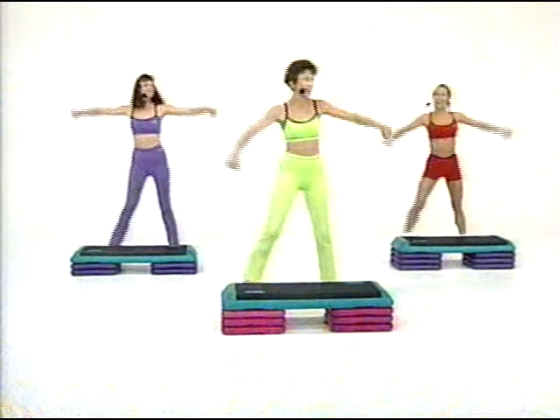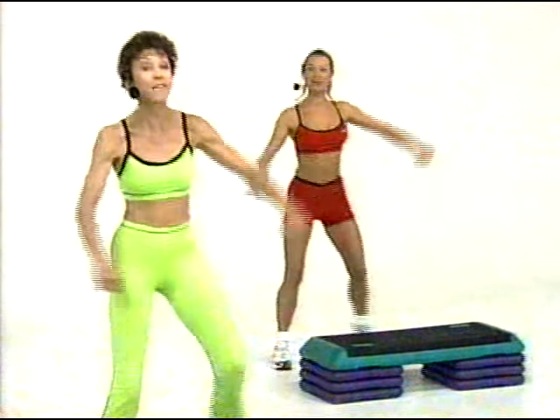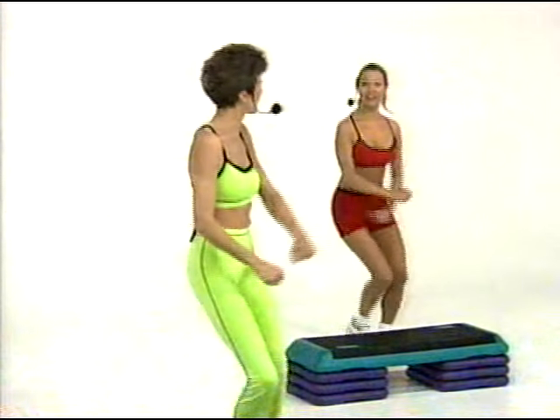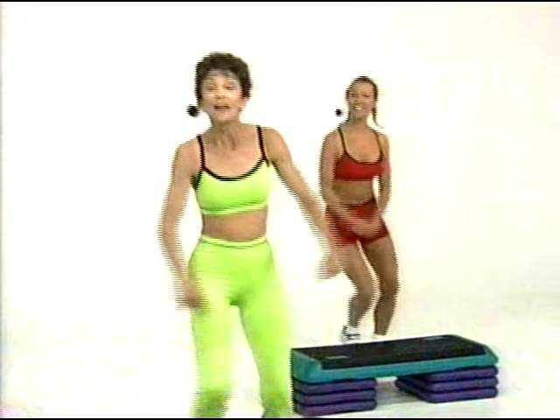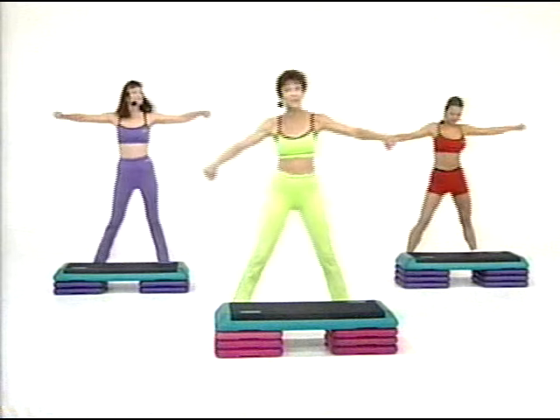You do your step early in the morning — 5:30. I'm up with the birds! Better you than me, Lisa. I can't do it that early. I've stepped in my bedroom, in the living room, on my deck. I've stepped on the deck of a ship going down the Nile River. You can do it anywhere. You don't have to have a great surface. Just a step.